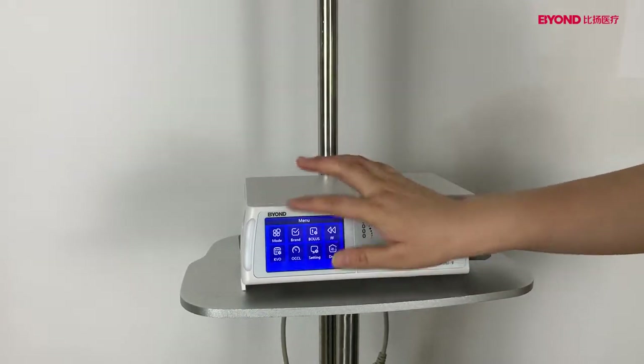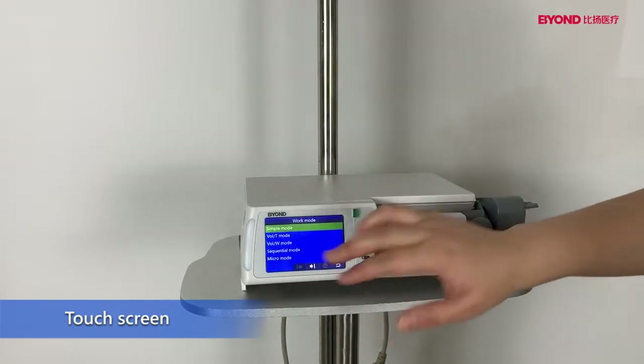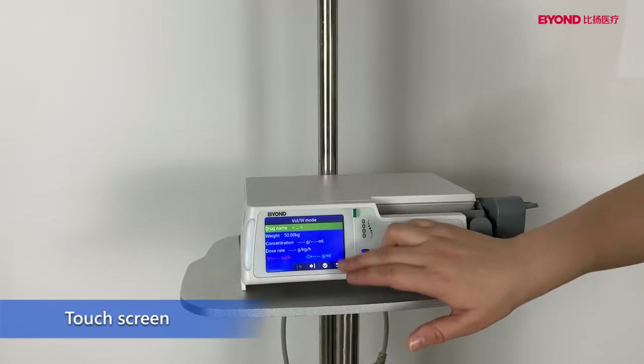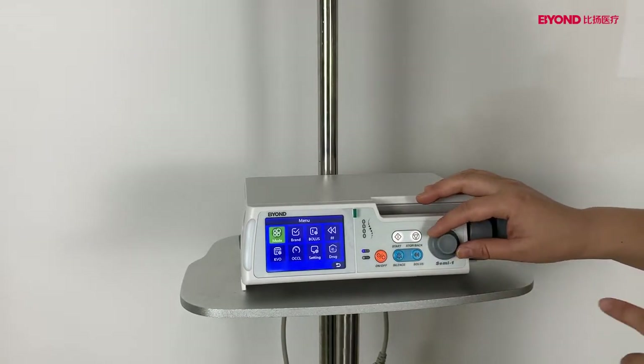The screen is a touch screen. You can control the pump by the touch screen, and you also can control the pump by the rotary button.